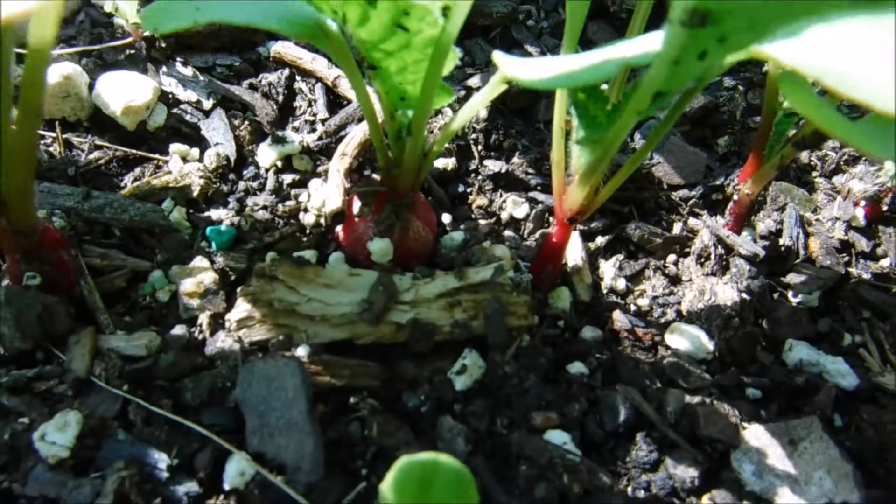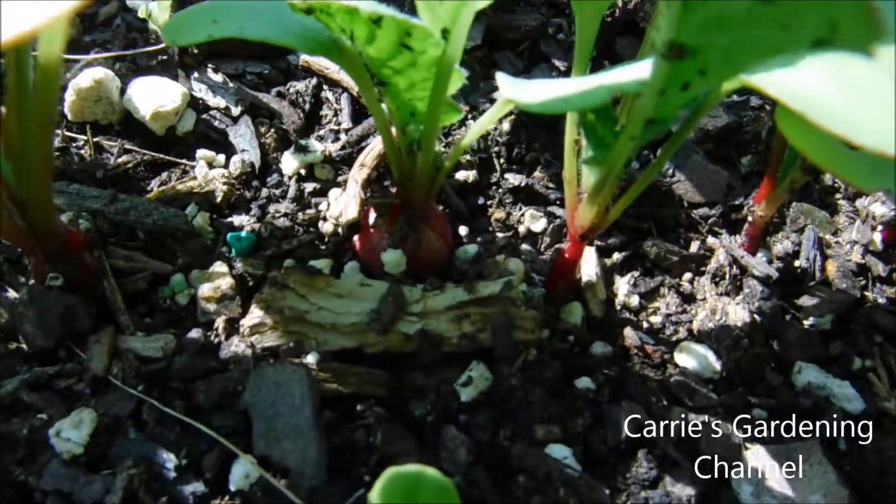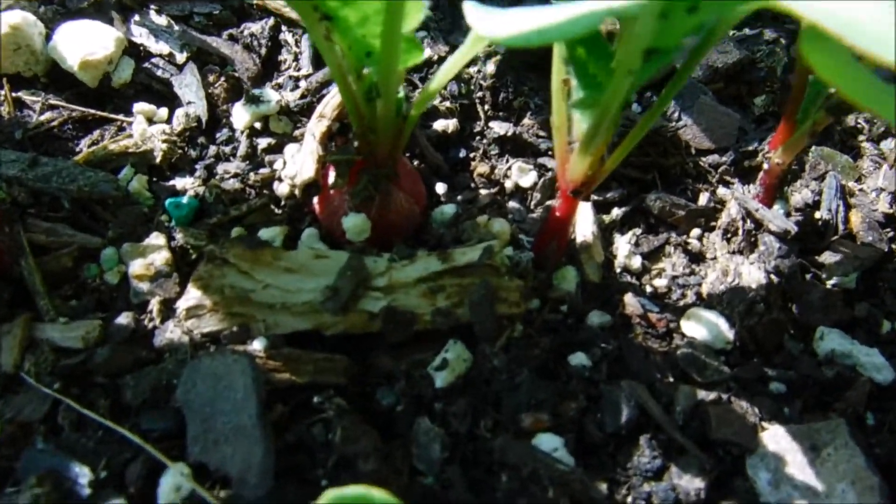And if I wanted, I could actually harvest these this small. But I am going to let them get a little bit bigger. I just wanted to show you here how they're growing.